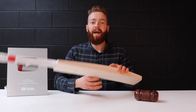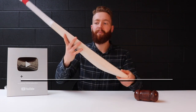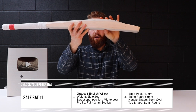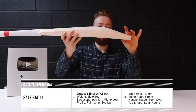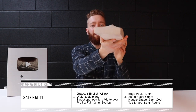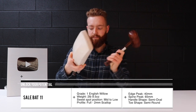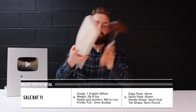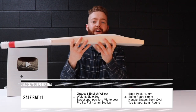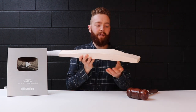We now have bat number 11 — remember, there are around 50 bats to choose from so make sure you jump onto our sale. Bat 11 is grade one, short handle, 2 pounds 9.5 ounces, mid to low sweet spot with a lot of weight through the profile, a slight duck-bill shape so it's not quite flat to the toe, about 2mm of concaving. [quick ping test] 40mm edge and 65mm spine — great bat, pick it up before someone else does.